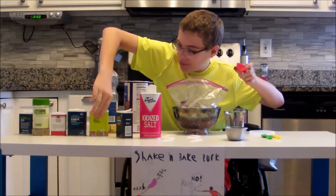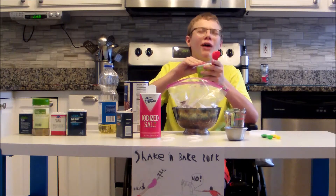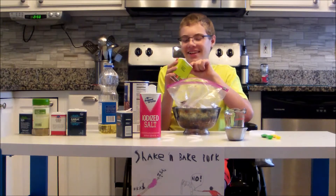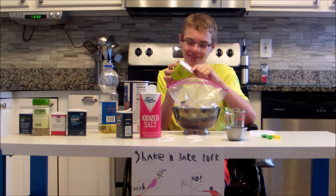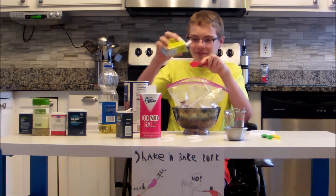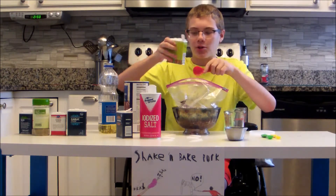And another tablespoon of black pepper. Not yellow pepper. Not green pepper. Or even white pepper. Black pepper. This is important. And hopefully this won't be like the paprika. And we're off to a great start. Not that much, obviously.